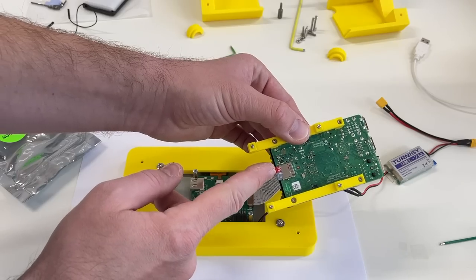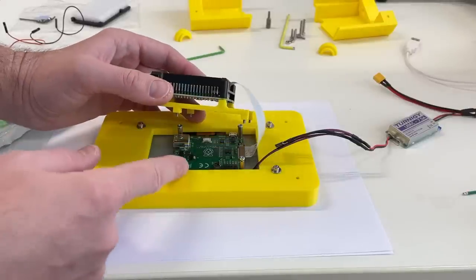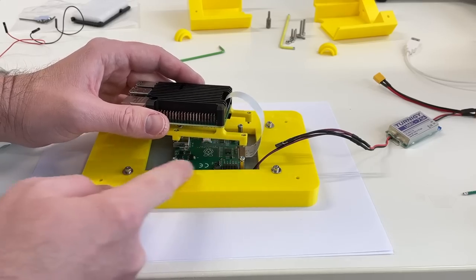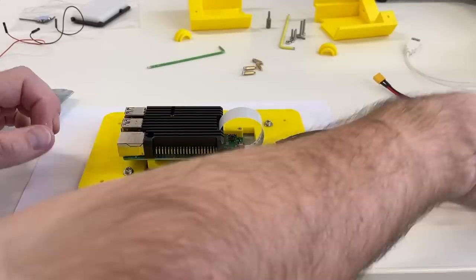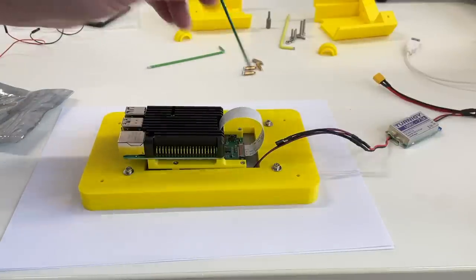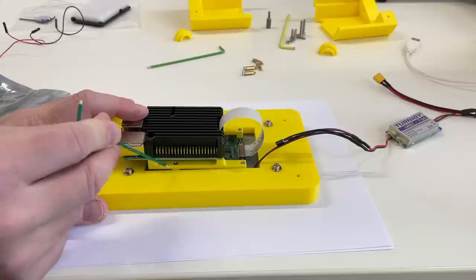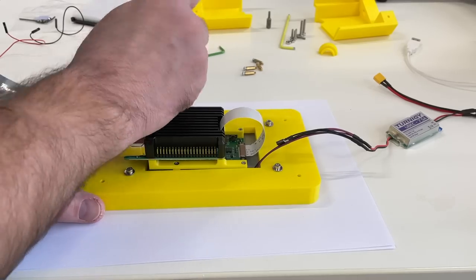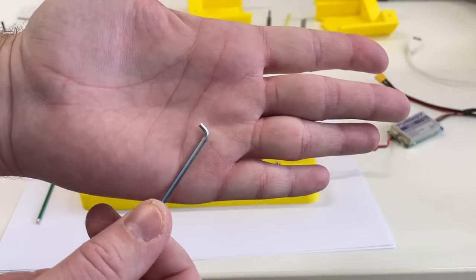Now it's a good time to install the SD card. And now this Raspberry Pi goes like this over here — we just need to unmount these standoffs so the screws go directly without standoffs. This screw here and at the back is very easy to tighten, but there is one screw here and one on the other side which is quite tricky to tighten — but it's possible. I also have a special allen key which is going to help me.